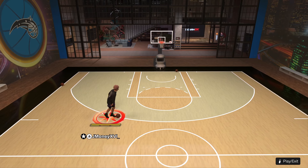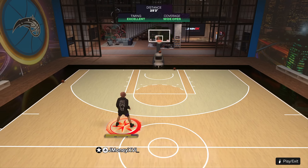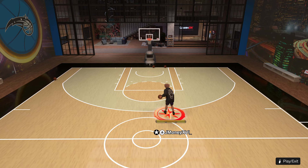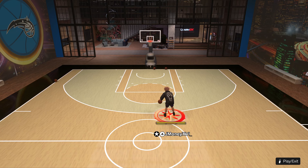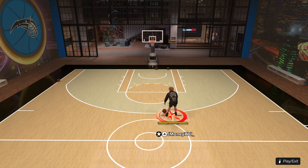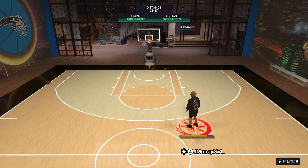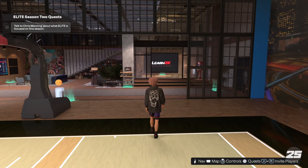All right, here we go — the best dribble moves for small guards. I'm gonna have options depending on how you dribble, whether you dribble iso or off screens. I've been playing with randoms lately ever since season two because I've been lagging, so I don't want to play with my boys and throw the game since I can't shoot off the lag. But anyway, that's besides the point — let's get to the best dribble moves for small guards.